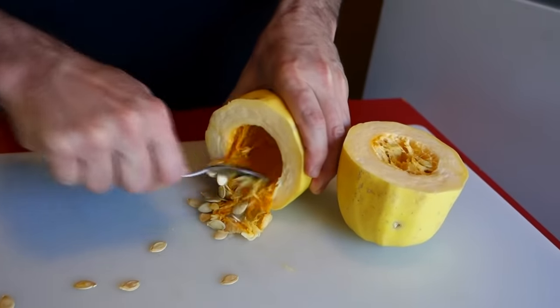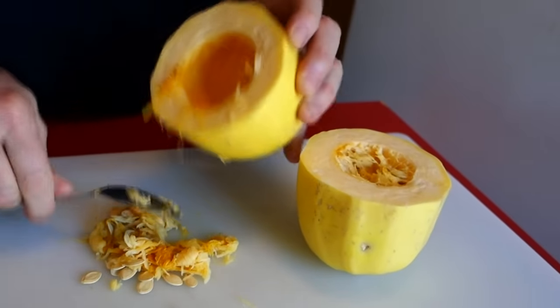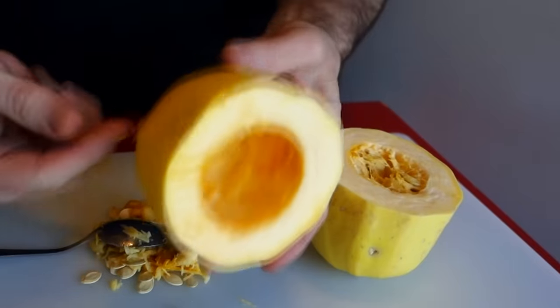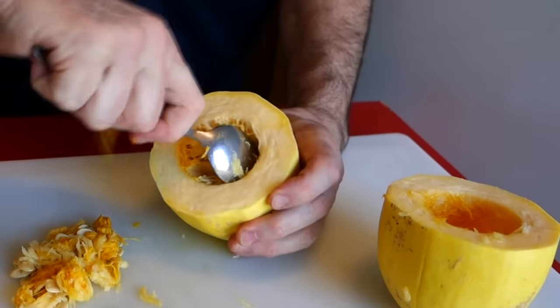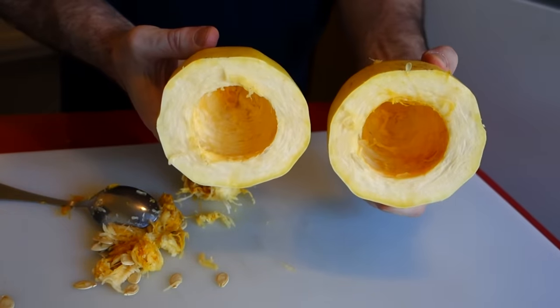There's just seeds and some cobwebby looking insides — it'll come right out. You don't have to be manic about it; it doesn't have to be perfect getting all this stuff out because you can eat all that anyway. You could toast up these seeds if you wanted to — I ain't got that kind of ambition. Just dig your guts out of there.